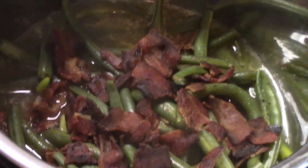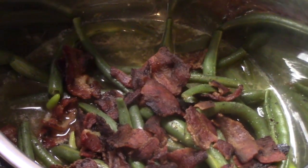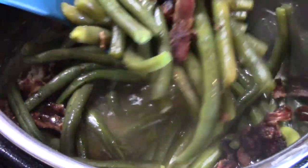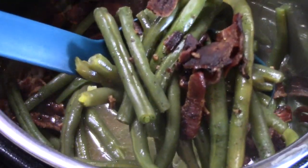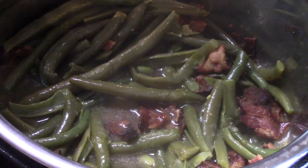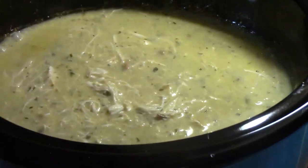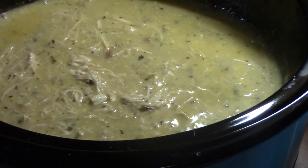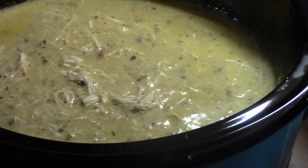Look at those beans — let's stir those up. It smells amazing in there! And husband will be happy. I've just shredded all of the chicken inside the crock pot for the chicken and dumplings recipe, and now I'm going to go ahead and open this can of biscuits — just some Grands flaky layers.